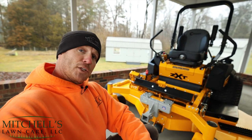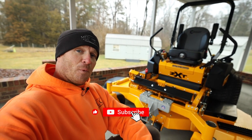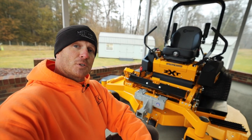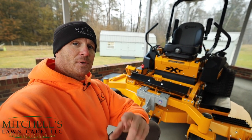Anyways, thanks for tuning in today. It was a brisk 30-something degrees out here, so I figured why not come out and record a little video for you guys. Thanks for your support over the last six months — I greatly, greatly appreciate it. We'll see you next video.